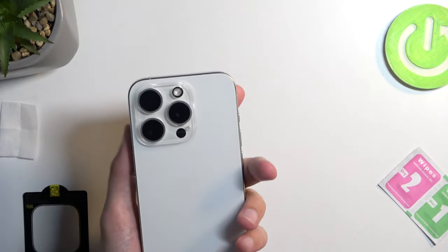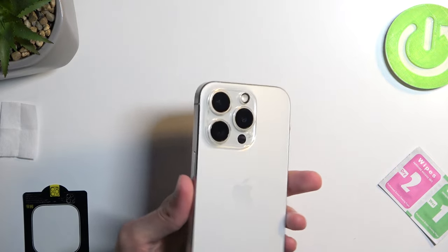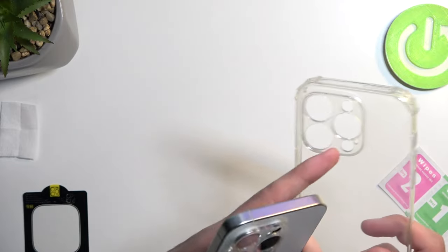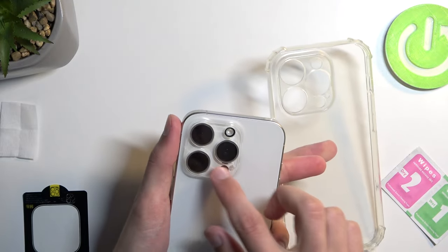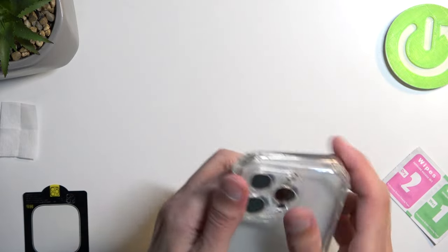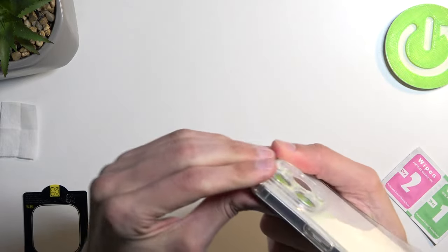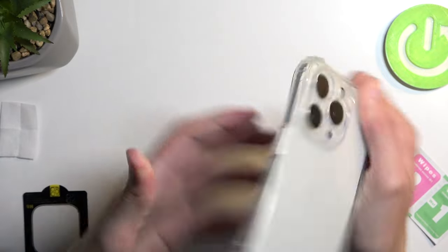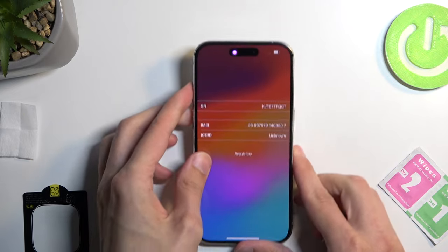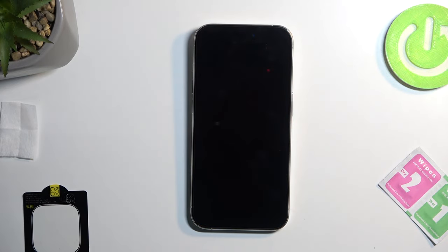In any case, this is how you would apply it. One thing I'll mention: if you apply a lens protector and you have a case like this one, which already has lens protection around the cameras, you won't be able to put that back on because it adds a bit more bump to your device. So this is something to keep in mind. Anyway, with this being said, if you found this video helpful, don't forget to hit like, subscribe, and thanks for watching.